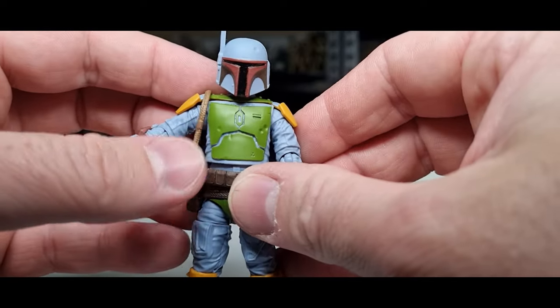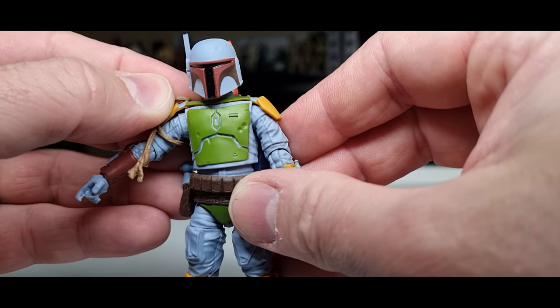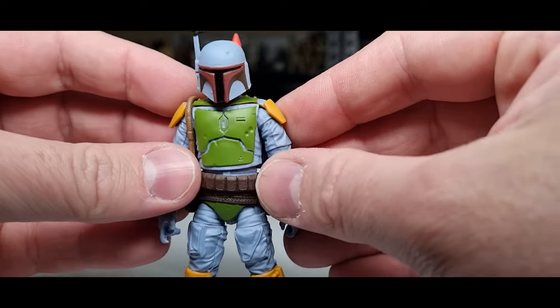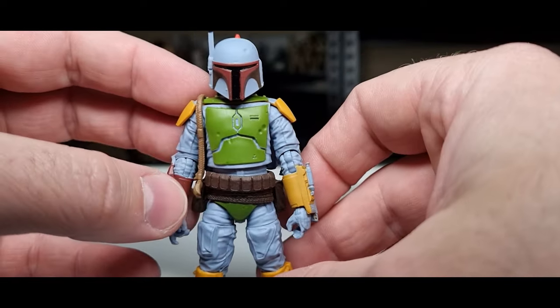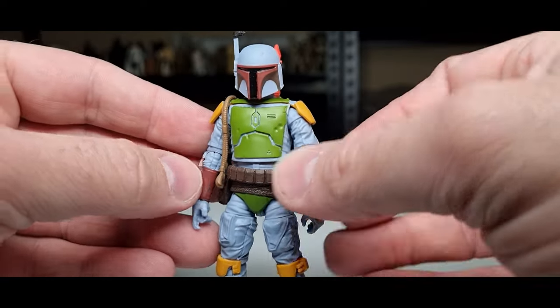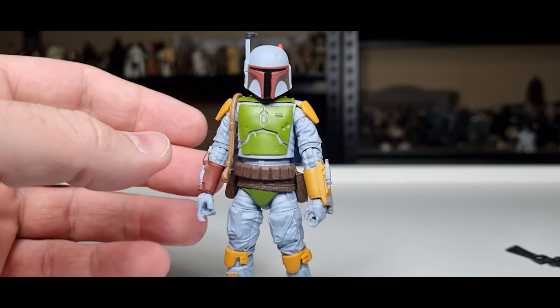One thing I might be tempted to do is get rid of the Wookie pelts — the braids on the shoulder — but it does leave a little hole in the armor, so I'll probably just leave it there, it's not hurting anything. We all know this sculpt has been used a few times now on Boba Fett, and I dig it — I think it's perfect.